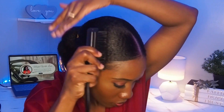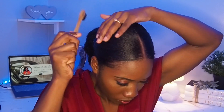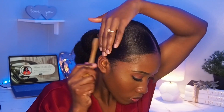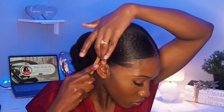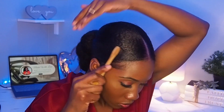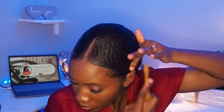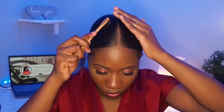Of course, what is a style without getting your edges right? So I'm going to grab some edge control and just sleek down my edges a little bit — nothing fancy, just sleeking it down. And that is it, you guys — that is it for the style. I honestly loved this style and I was rocking it for about three weeks. Yes, ma'am, three weeks!